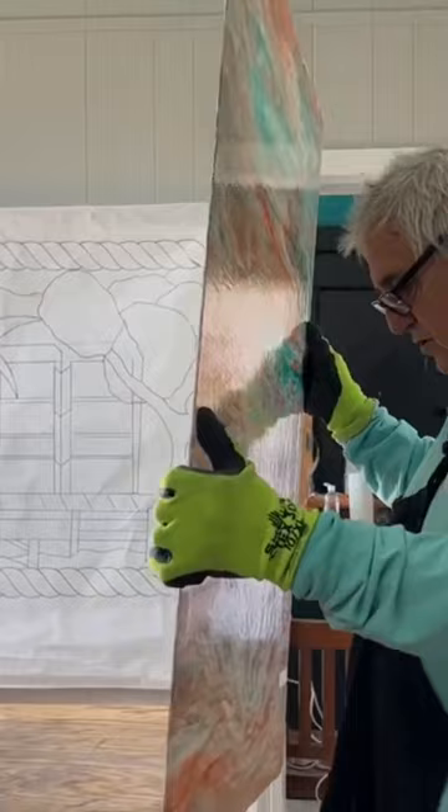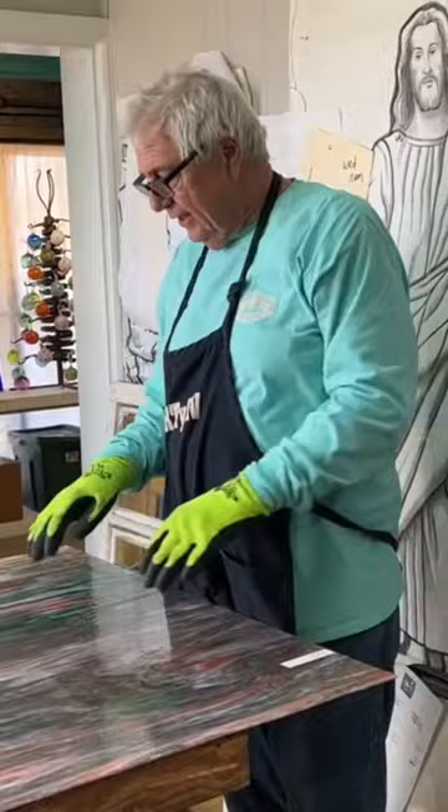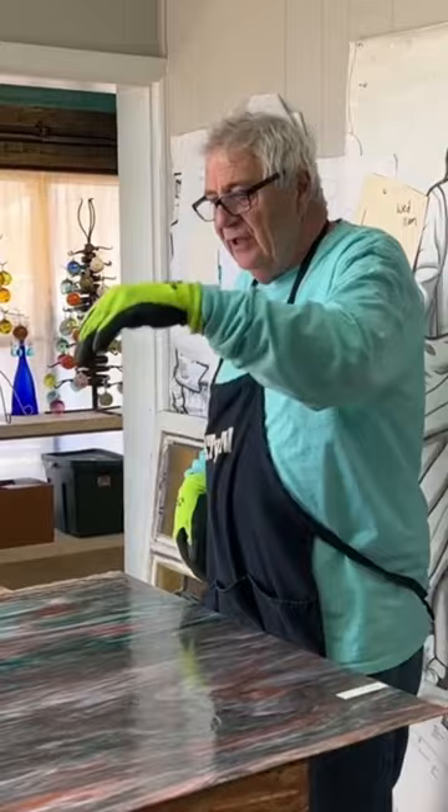Remember, when you're holding glass, you always roll it just like that. If you can roll it like that, it keeps it stiff on this end and doesn't allow it to flex. And remember, never grab the piece of glass in the middle, because that gives you a fulcrum point and it'll cause breakage and could cause serious injury.